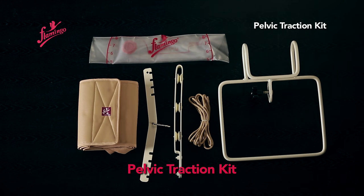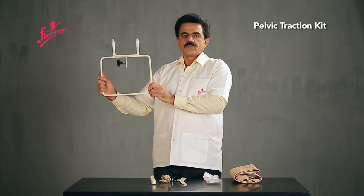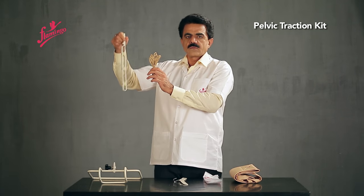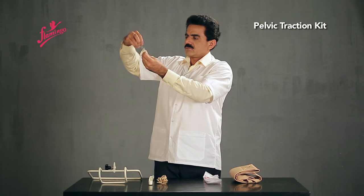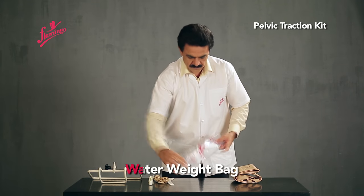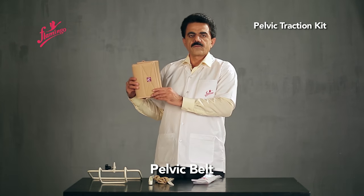Pelvic Traction Kit components: Traction Pulley Bracket, Traction Cord, Spreader Bar with Hook, Water Weight Bag, and Pelvic Belt.